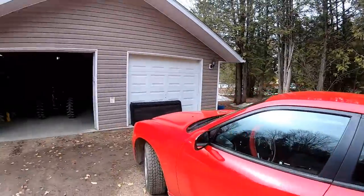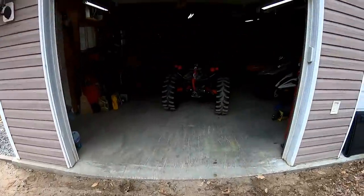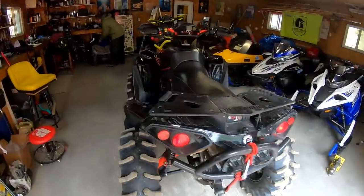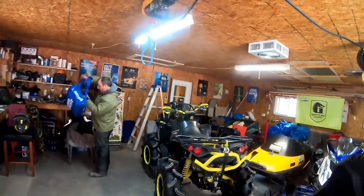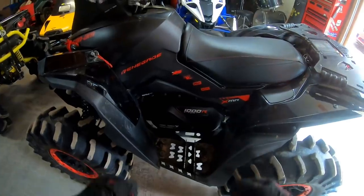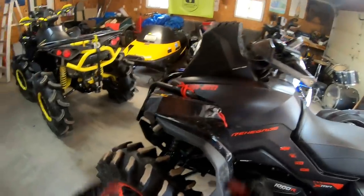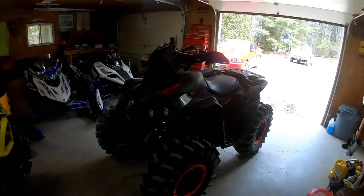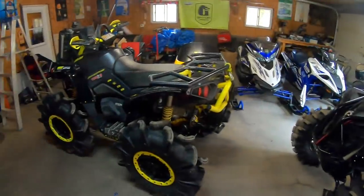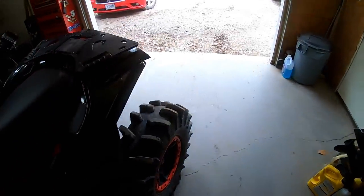Good morning folks and welcome back to another episode of ATV at NASA ATVs. So last night we threw that QSC in there, got her all dialed up. Newman had to tweak his settings as well, so we're going out there to test these bikes. We're going to head down to the pits, make sure they're not taking on water, and let's hope we've nipped that one in the bud. We definitely went the extra mile last night to try to ensure it's not gonna leak.